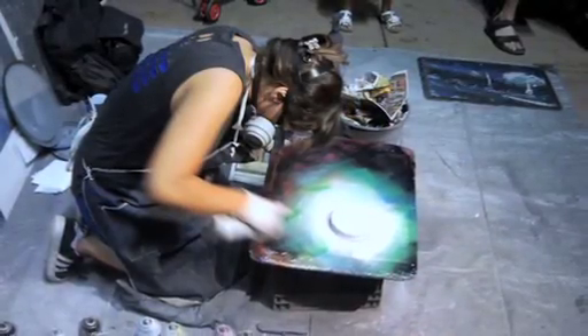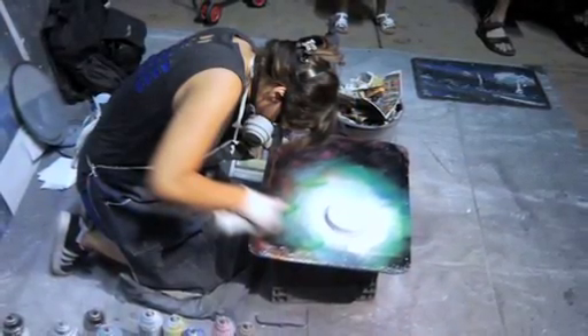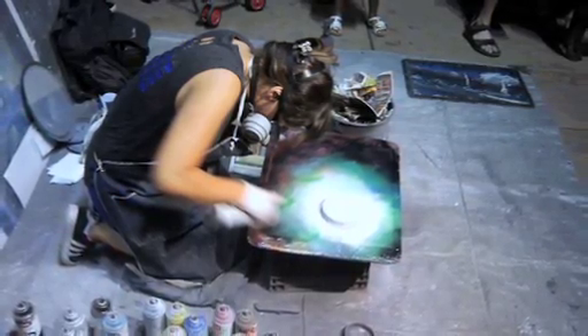I was able to bring my family into it — my wife and my daughter — two females into this type of art form. They're some of the few females on this side of the earth that do this kind of art. We're sort of the family bond of art.